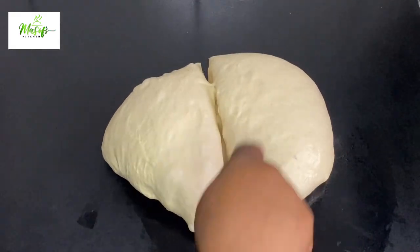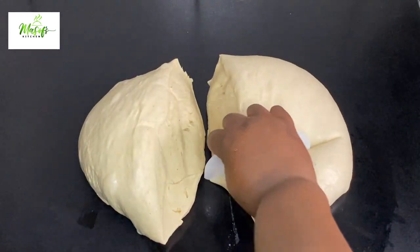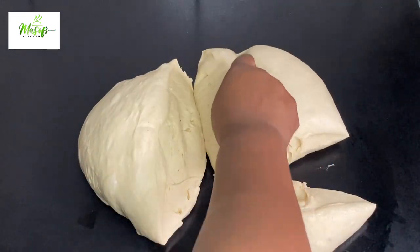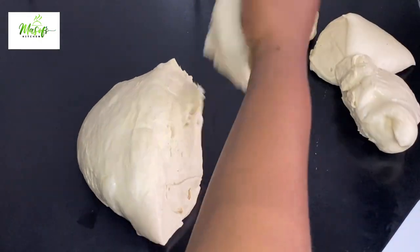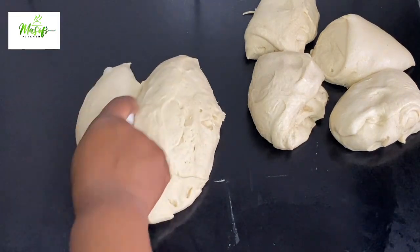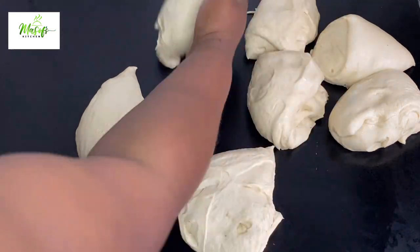I'll go ahead and divide it into my preferred sizes so I can work on each one. This is so simple to make and the taste will amaze you — kindly give this recipe a try, I know your family will love it. If you want your dough pieces to be equal, don't forget to use your scale.